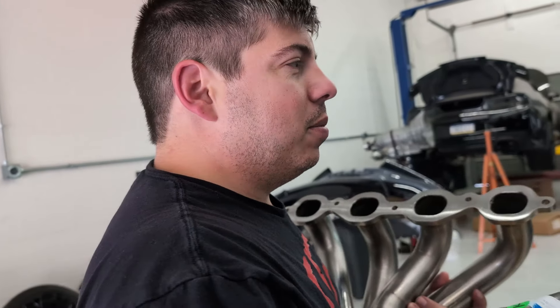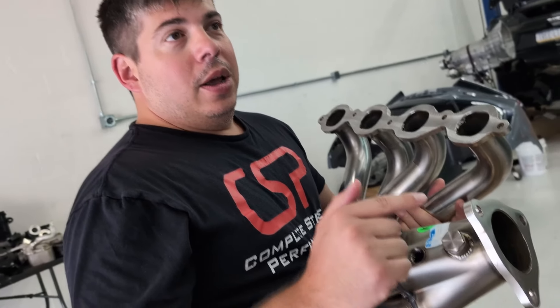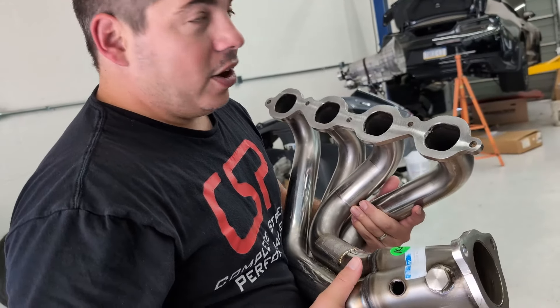This is actually pretty cool for even the C8 guys who are doing port injection, because at a certain point the factory computer gets limited and the wideband control cannot really work anymore. This actually is a way that you could put in O2 sensors and use the widebands with port control. Very cool, very nifty.